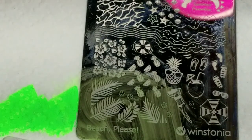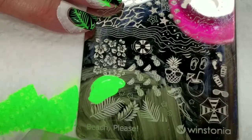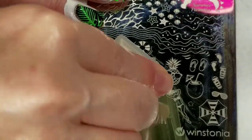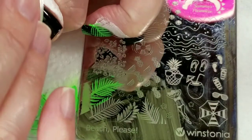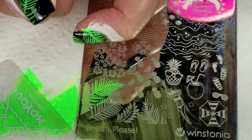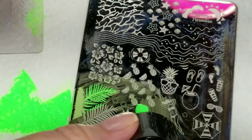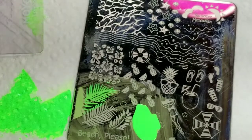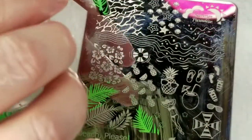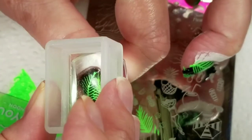Now we have my thumb. I'll put that right here, and this little one here, and put the tip right here.